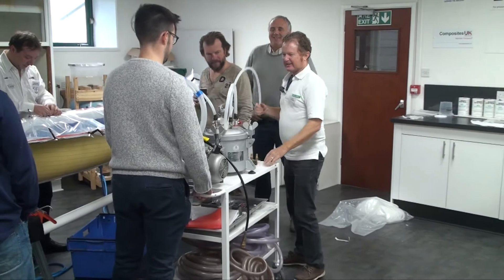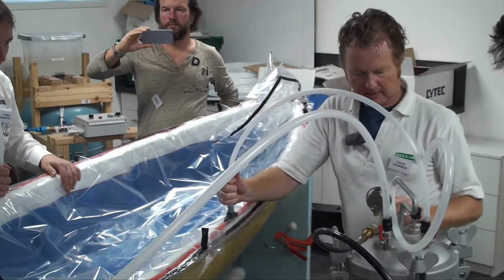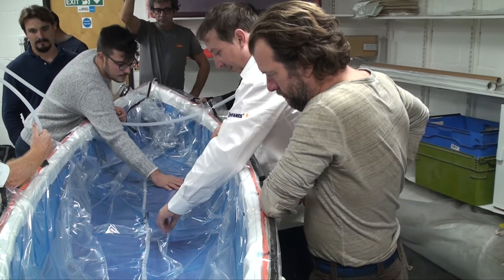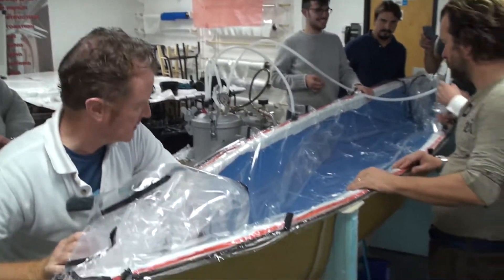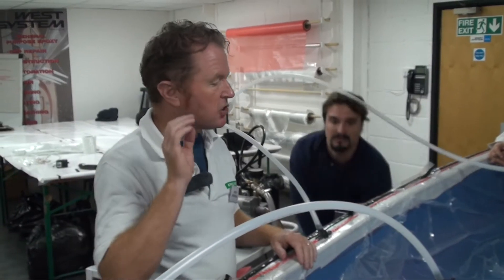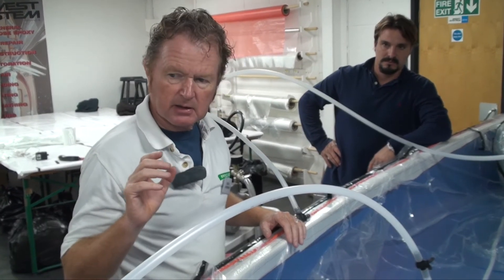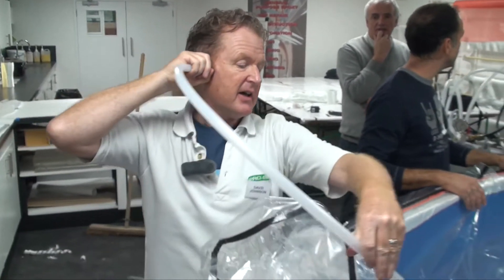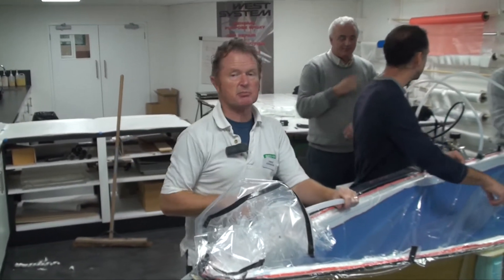The bag is connected to the vacuum pump via a catch pot — a reservoir that prevents resin from being pushed into the pump itself. The pump is switched on to allow the full vacuum to develop, pulling the bag down into the mould. The pump is then turned off so the team can listen for the hiss of leaking air. A leak is identified; using your ears to locate leaks gives you a surprisingly good idea of where they are.